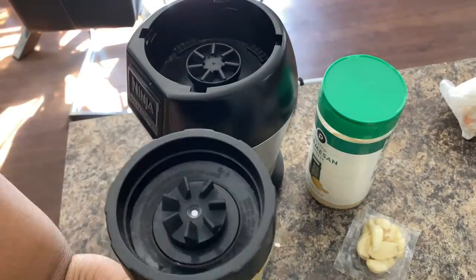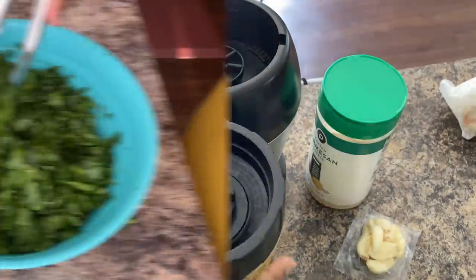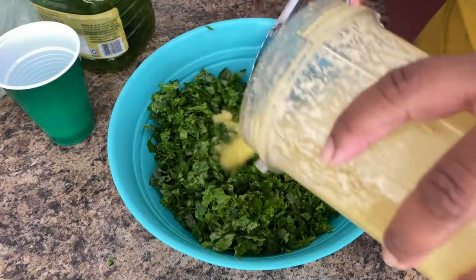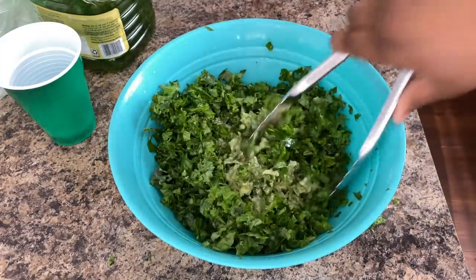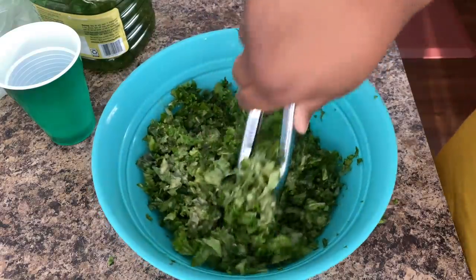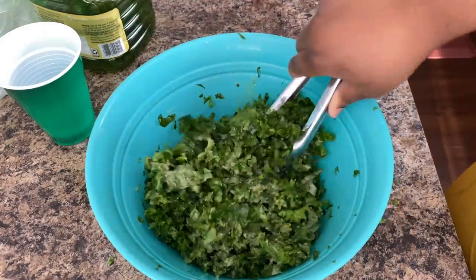Kale can gripe your stomach up — I ate this for like four to five days in a row and baby, my stomach was on one! So yeah, I just blended that dressing up in the Nutribullet and it came out great — the garlic, everything was good. Now I'm pouring it over the kale. You want to mix and toss this up real good, make sure all the leaves are coated in the dressing.